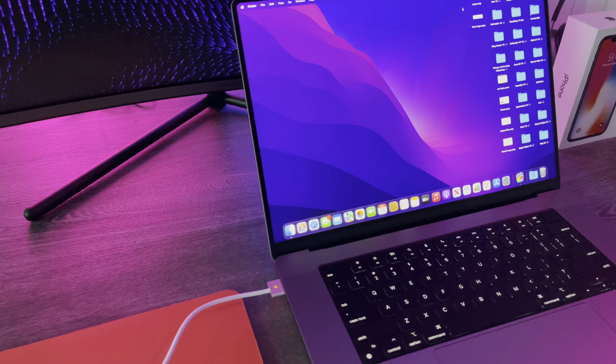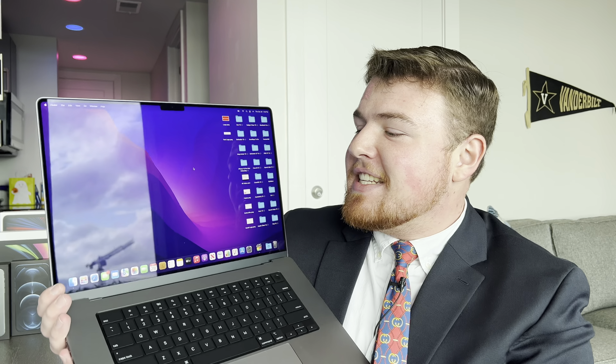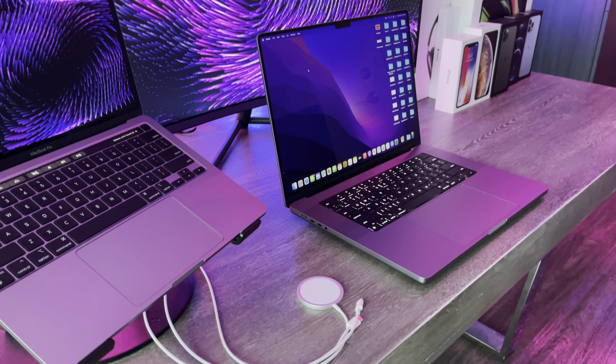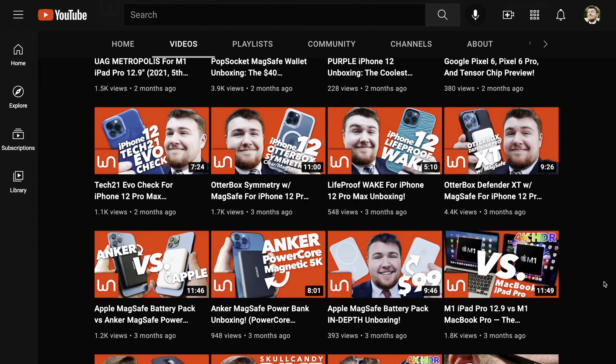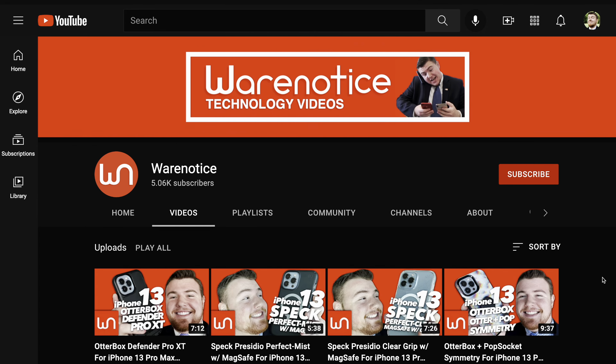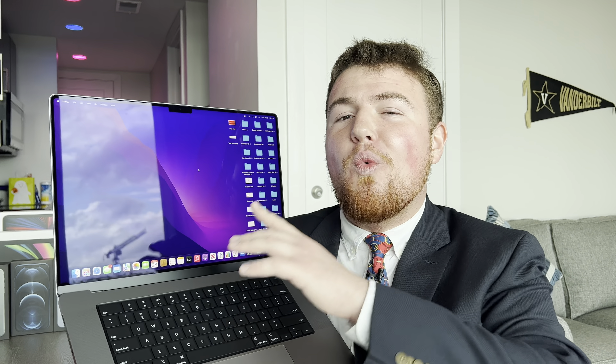Anyway, that pretty much cuts it for this unboxing of the 2021 16-inch M1 Pro MacBook Pro. If you want to see more detailed videos about this machine, definitely smash that subscribe button for more awesome technology videos. Thank you guys so much for watching and thank you so much for subscribing. I'm super excited to keep using this guy. See you guys.